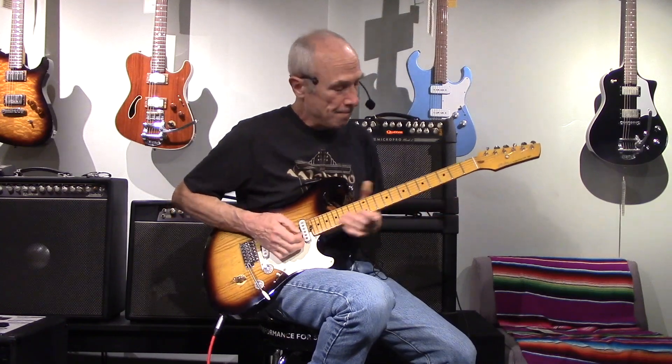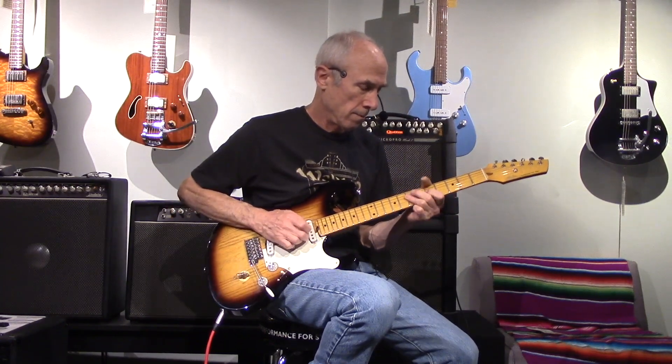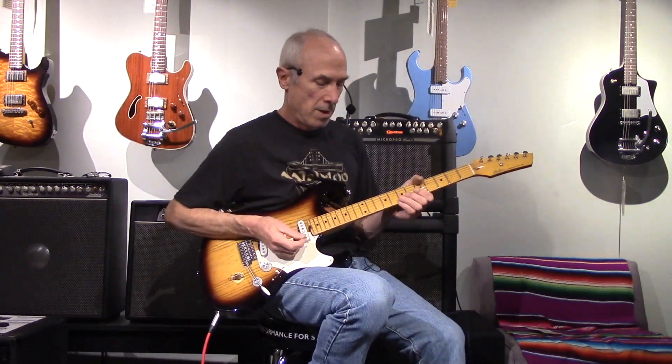The middle pickup. With a slight boost. And add some more boost.